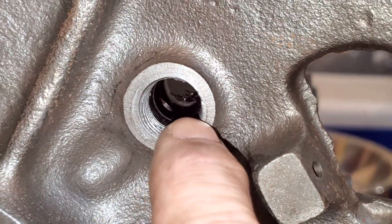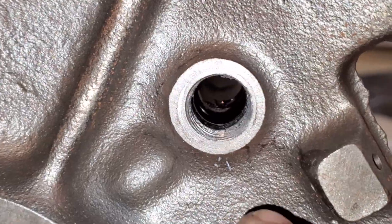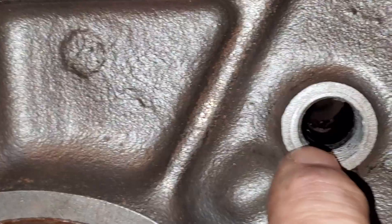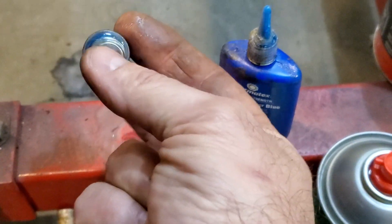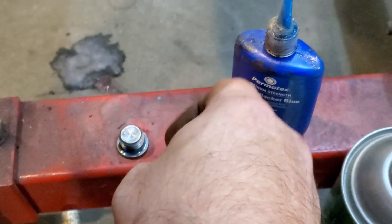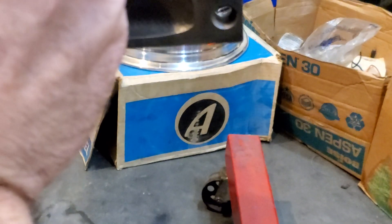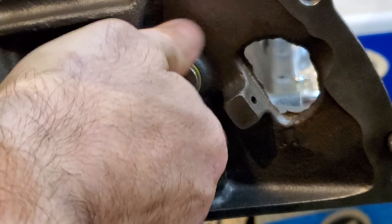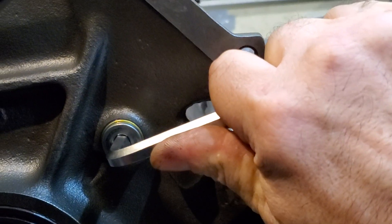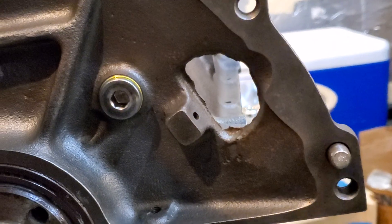As you'll notice, there's a hole right there — that's the oil galley that goes down to your main bearing. You want to make sure that hole is covered before you start tapping. Once you're done tapping, use your M16 by 1.5 plug and a little bit of blue Loctite, and go ahead and put that right in there. Nice, good, tight seal — and it should be there forever and never leak.